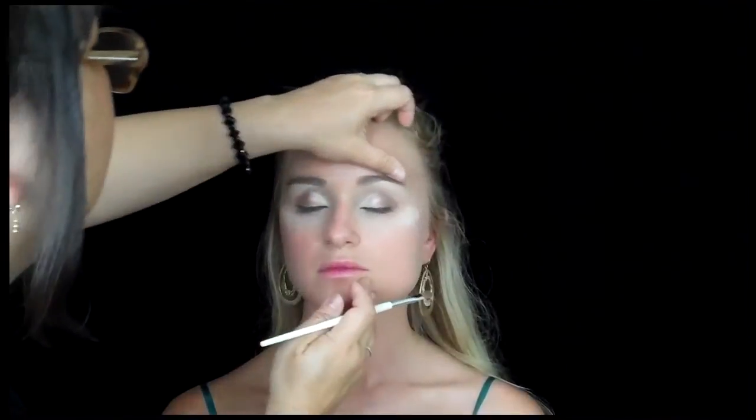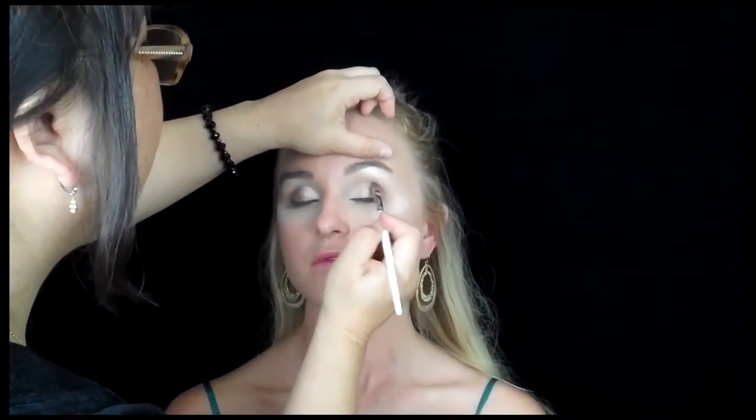Hayden Panettiere is such a gorgeous girl — even with no makeup she looks gorgeous, so you really can't go wrong. I've been blessed to have a great model in Brooke, who looks a lot like her. I told her to channel that character because she really has that similar look. Now I'm taking the same brown I put on the outer edge of the upper lid and I'm just rimming the lower lash line with it as a liner, just smoking it out a little bit.